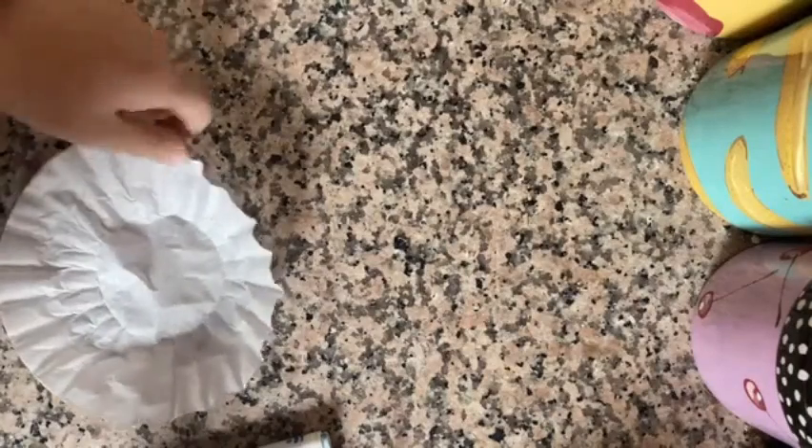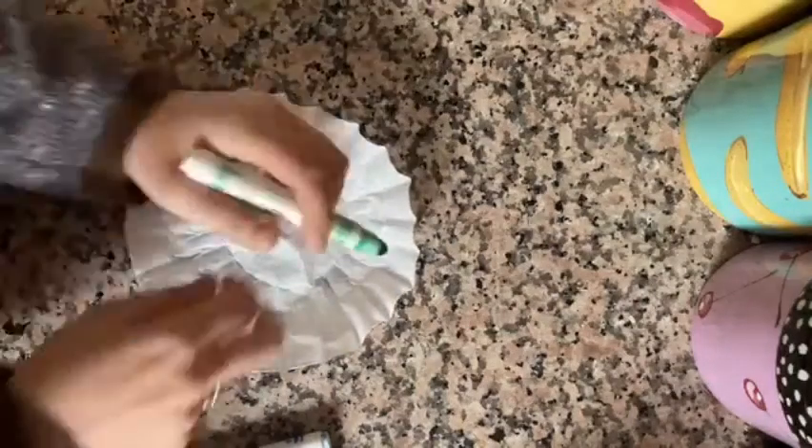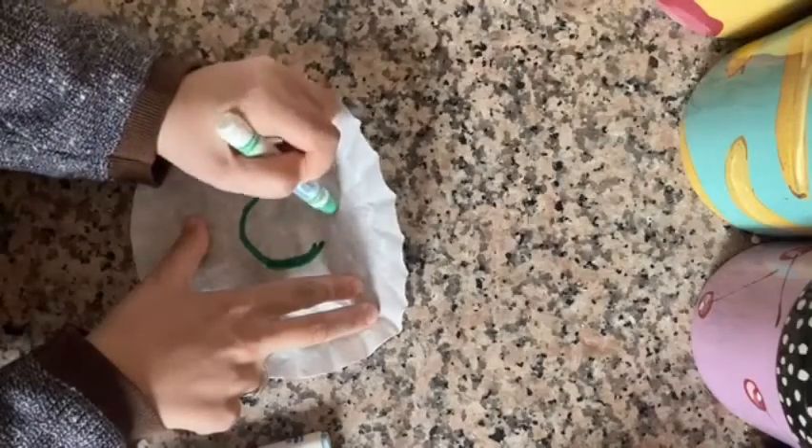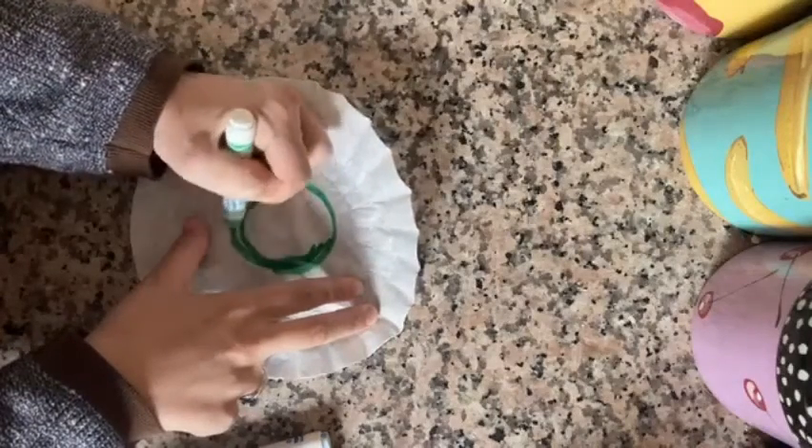We're going to start by taking our marker and drawing a circle — a thick circle — around the base of our coffee filter.